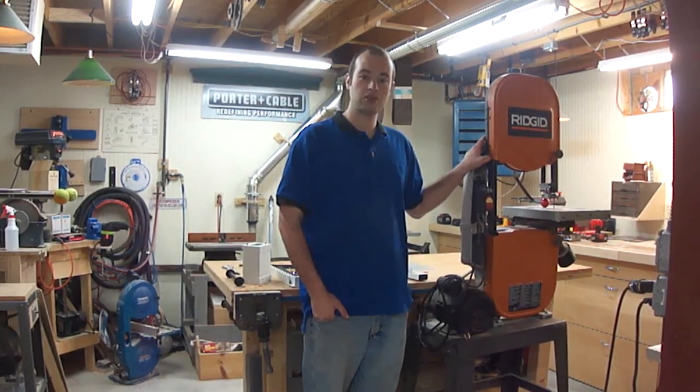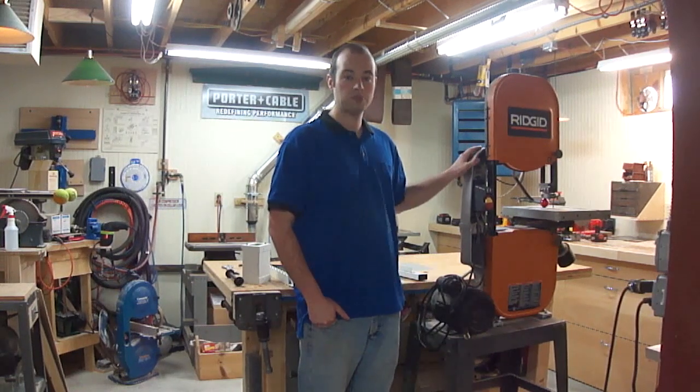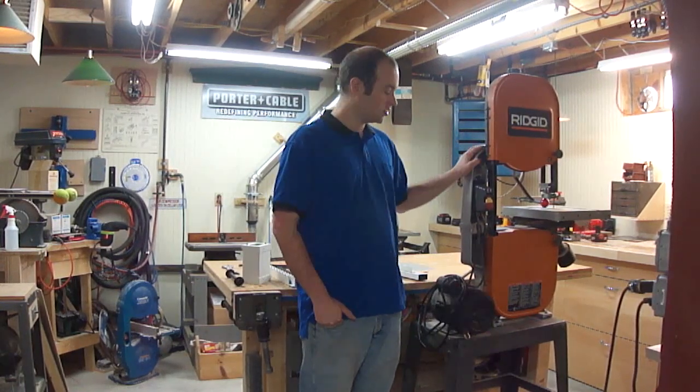Hi, I'm Ian Purlupi and welcome back to the Northland Workshop. Today we're going to be installing a riser block kit in this bandsaw.